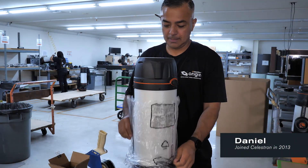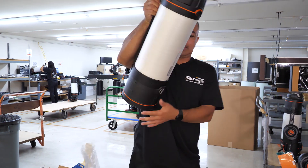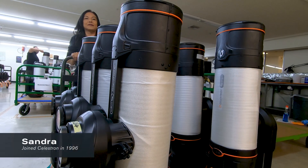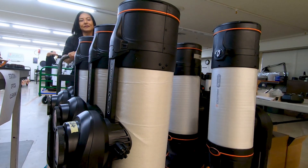We really want that customer to be able to open the box, use the product, and not have any issues — just be happy with that user experience. And that's what we're doing to really set Celestron apart from others: that hundred percent quality assurance.